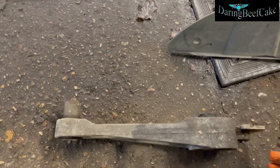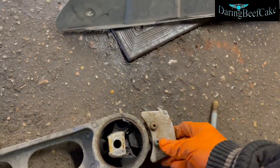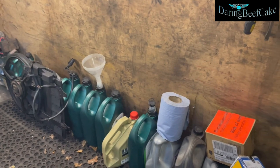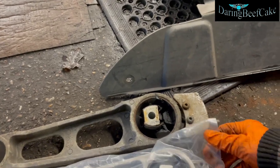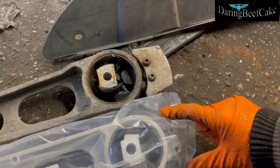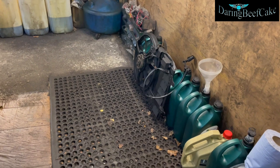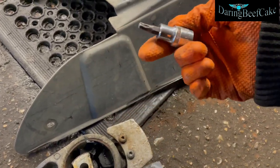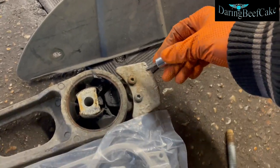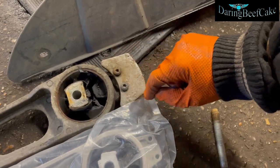We also may need to transfer this bit here — it's not on the other one, so we'll just have to move that part onto the new one. It's like a Torx — a T30. I'll just go ahead and undo those two and put this little placard on the other side.